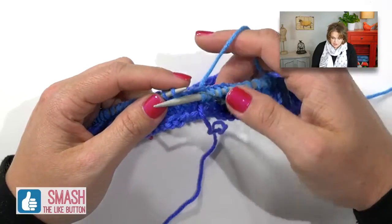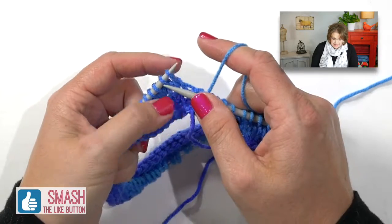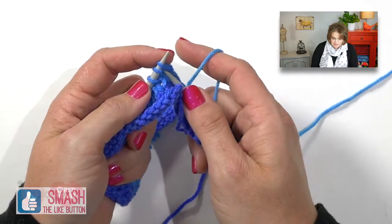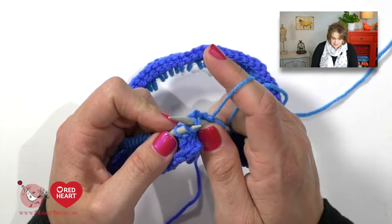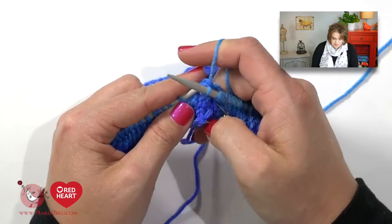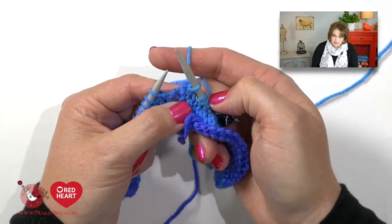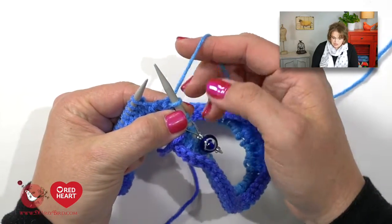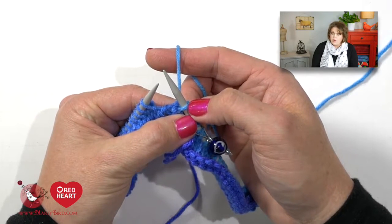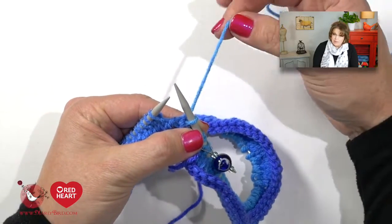Once you finish the five rounds, you're ready to begin the simple lace eyelet patterns. These eyelet patterns are made up of knit two togethers and yarn overs. A knit two together is done by taking your right hand needle, sticking it into the second stitch from the tip of your left hand needle and the first stitch — so you go into both of them just as if you would if you were knitting — then you simply knit these two stitches together. What was two stitches has now become one. When working lace you must not change your stitch count, so after each decrease you need to work an increase with a yarn over.